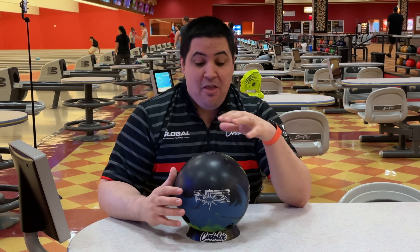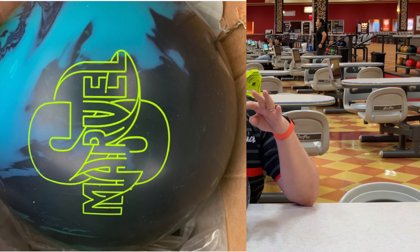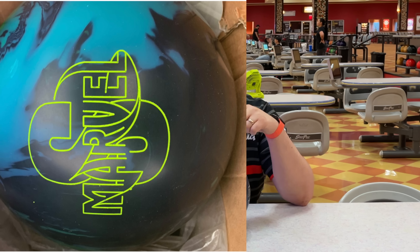Let's talk a little bit about the tech behind the Supernova. It features the same Ignition weight block that was featured in the original Nova, which in 15 pounds has an RG of 2.49, a max differential of 0.052, and a PSA of 0.019. So it's going to be a very early rolling, strong engine that drives this bowling ball, and the flare potential is going to be significantly high. Wrapped around that Ignition weight block is the NEX solid coverstock that comes out of the box at a 2,000 grit finish.